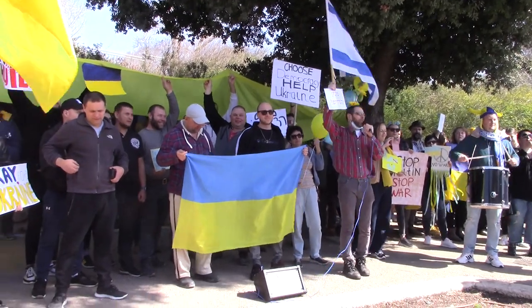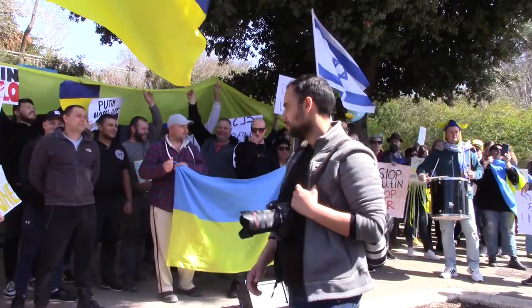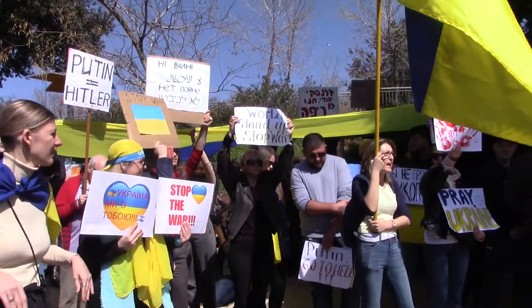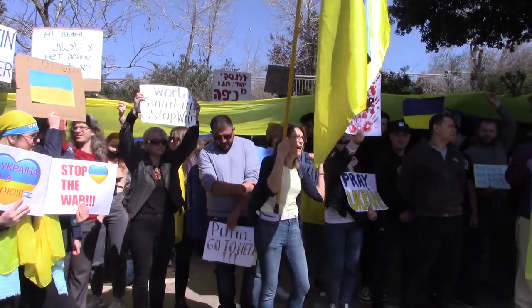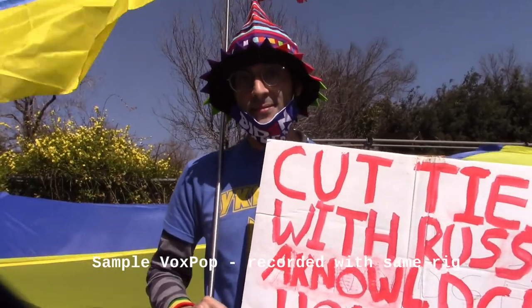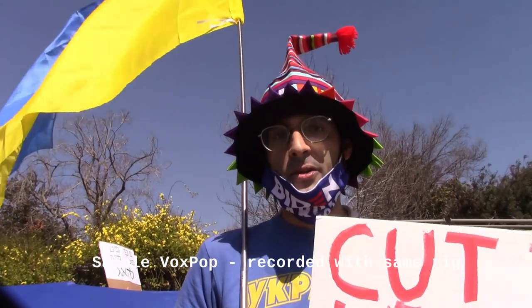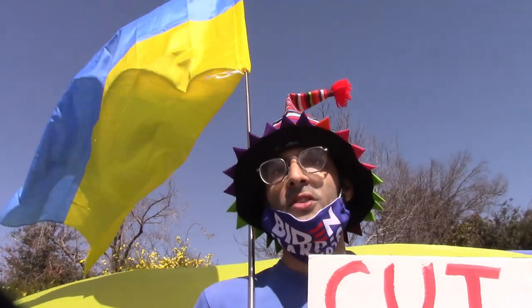The crowd is chanting: 'Putin will come and leave! Putin will go!' My name is Ken, and I'm here at the demonstration against the war in Ukraine, for support of Ukraine, for support of civil society.